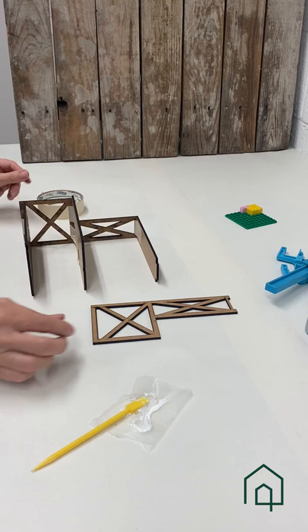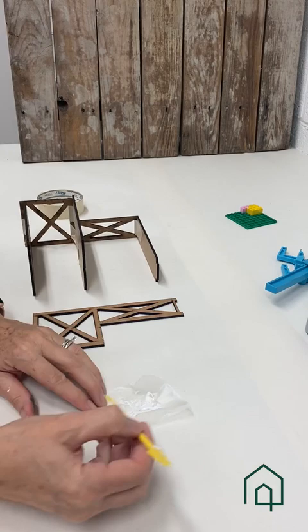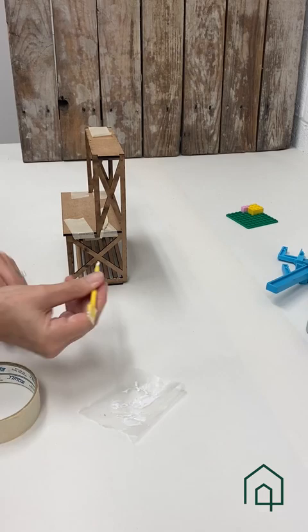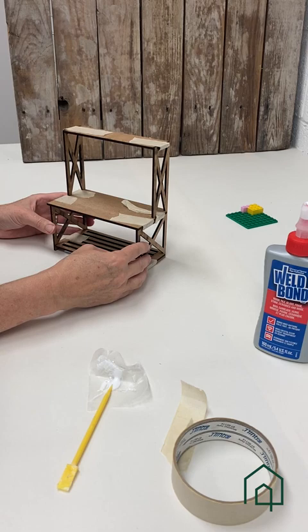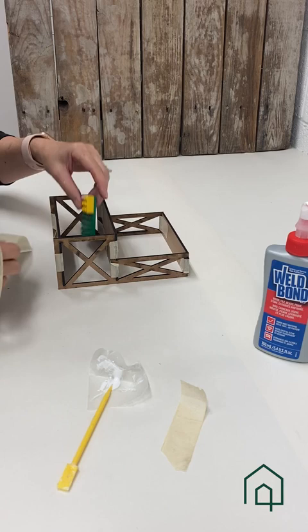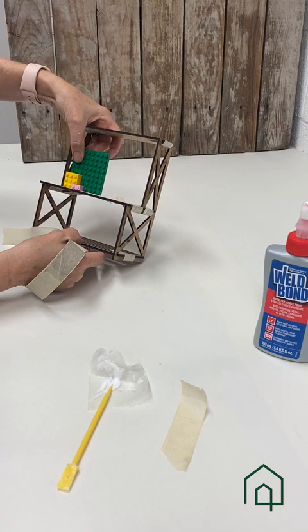One last step that can be beneficial to assure that the assembly is perfectly square and tight is to wrap some tape around it. I have a small square here that I like to use to help assure that our joints are square — you can use anything that we know is perfectly square.